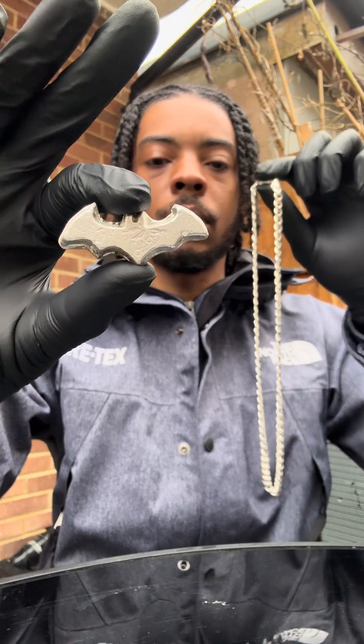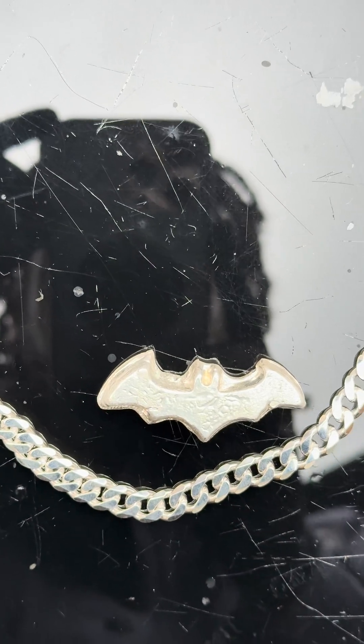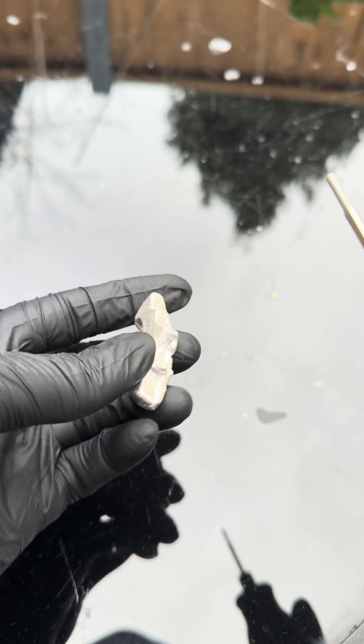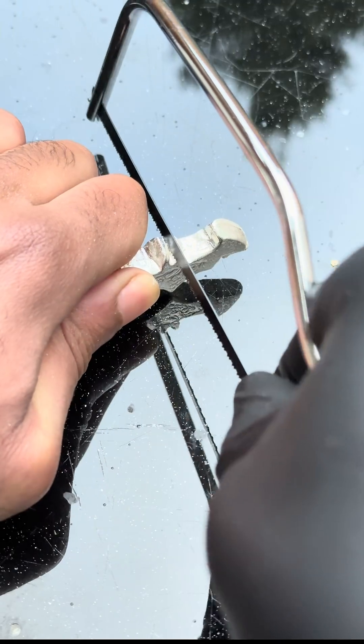I've got one silver Batman pendant and a silver chain, and we're going to make a silver Batman chain. First we're going to use this rotary tool to clean it up — it's got a diamond tip attachment so we can easily cut through metals. Then I'm going to work through the ears because obviously it's a bit hard to get to that bit.